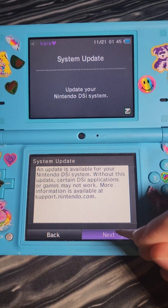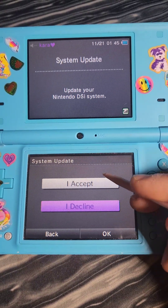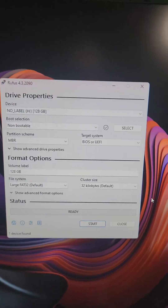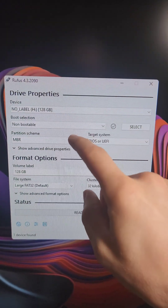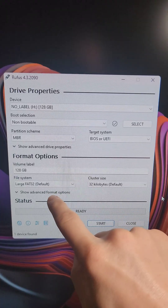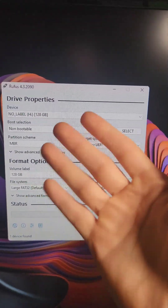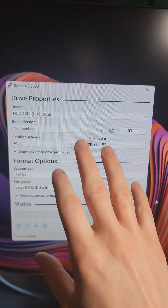Before I start this mod, I'm going to update this DSi to the latest firmware version. First, we're going to go to rufus.ie and download the tool, and we'll put the SD card in the computer. If this is a brand new SD card, we're going to set it up as non-bootable, MBR, FAT32, and with a cluster size of 32 kilobytes. If this is the SD card you already had with your DSi, go ahead and skip this step.